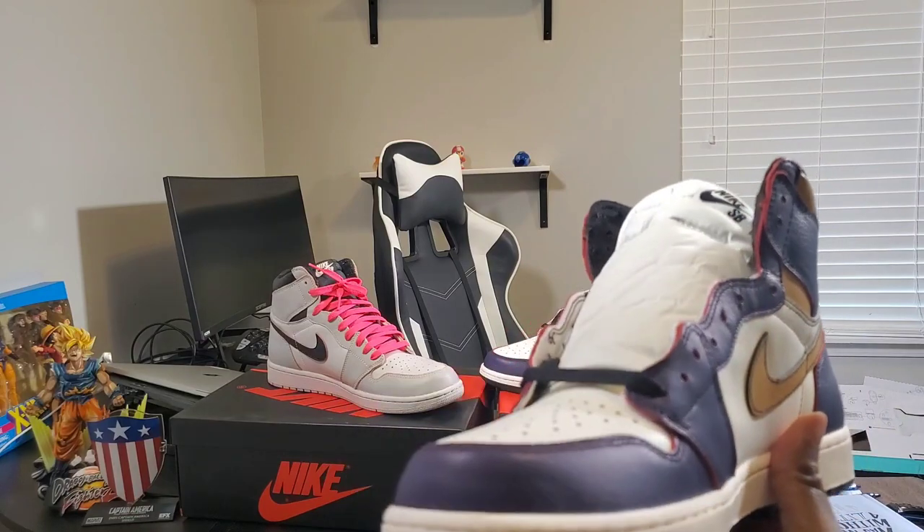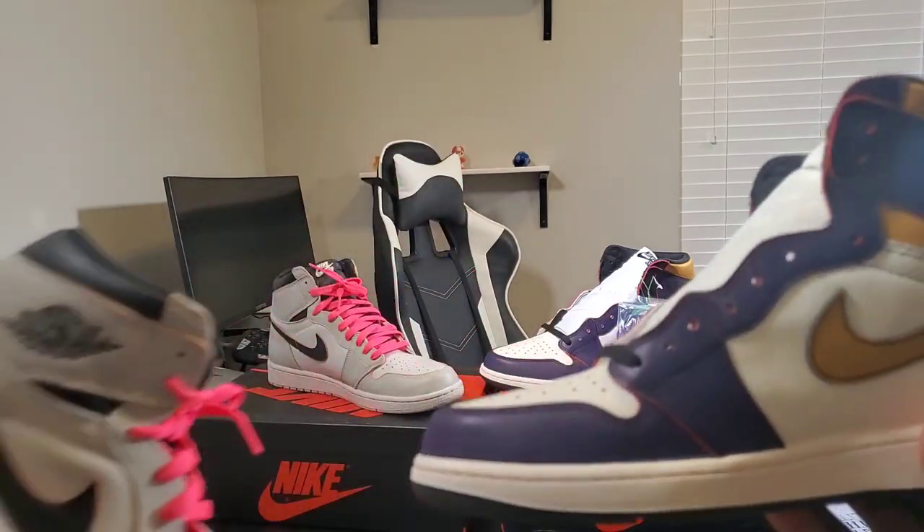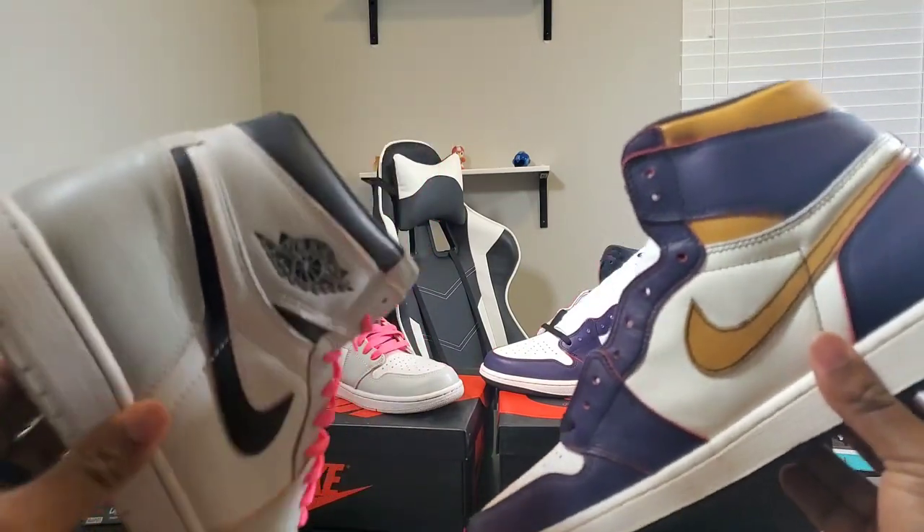These were definitely a pair of grails that was missing from my collection. I think we haven't seen an SB Jordan 1 collab since the Lance Mountain, so when these were announced everybody jumped on board — especially when they were released at select skate shops. I tried to do all I could to get my raffles in and jump online. I'm so happy that I'm about to bust these out for the summertime: purple, matte yellow with a little bit of white and black, light bone gray, and a little undertone of pink with an undertone red. These are definitely a knockout.